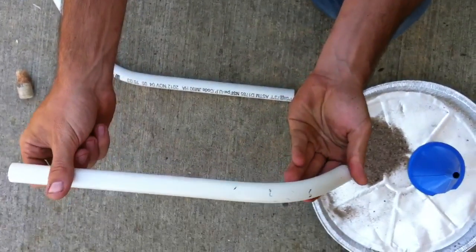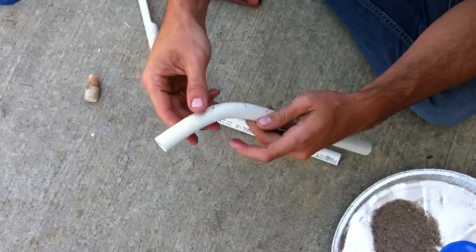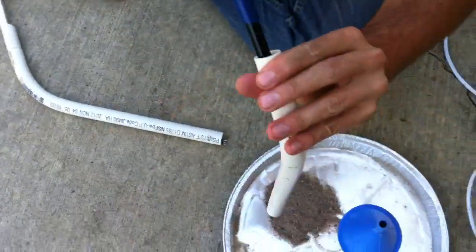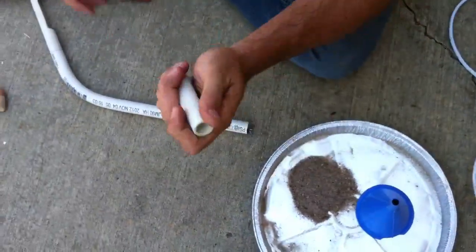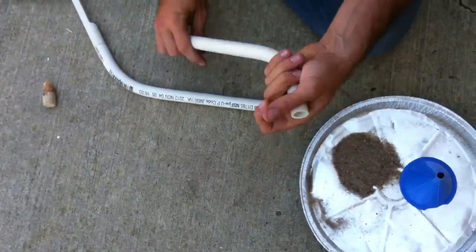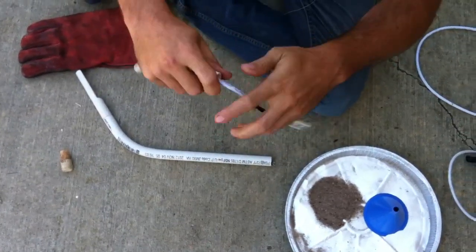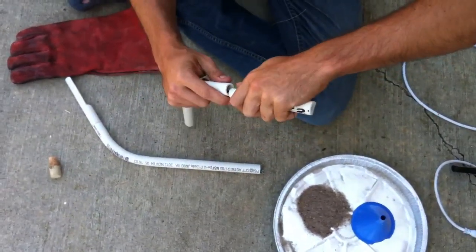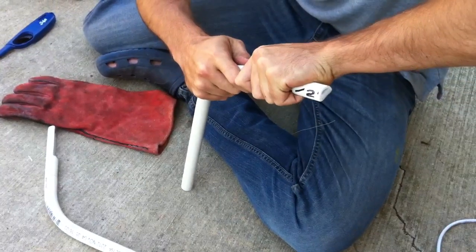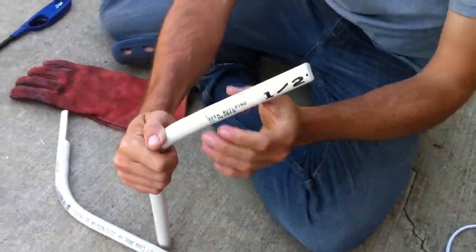And we now have a nice easy bend in a piece of PVC. We didn't need a heat gun, there's no bubbling, no burn marks or scorch marks on the outside. There might be a few pieces of sand stuck inside — a quick spray of water will wash most of those right out. That's my quick and easy way to bend a piece of PVC, useful for construction projects or for our little landscape light project here.